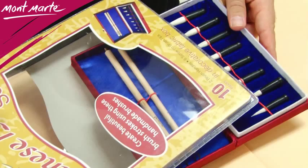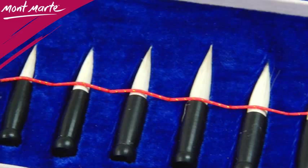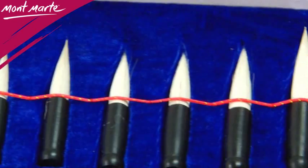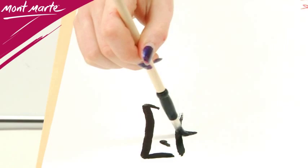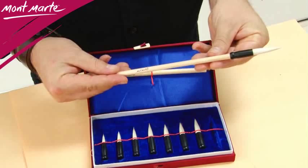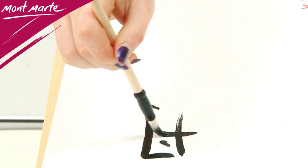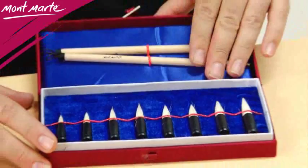This brush set contains 8 brush tips from size small rising up to this large tip here, and they screw onto these included handles via this clever metal fastening system. The brushes are ideal for creating beautiful brushstrokes, calligraphy, and for general illustration work with watercolor media.